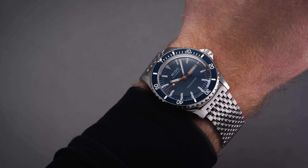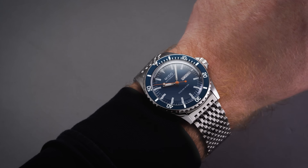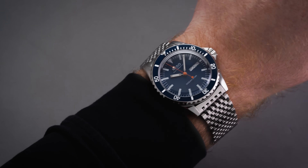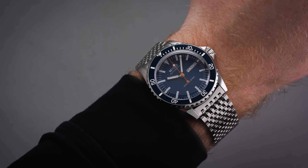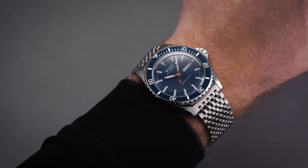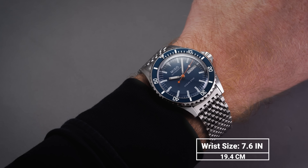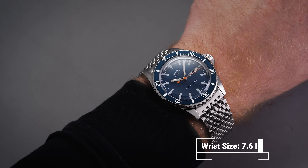Taking a look at the Ocean Star Tribute on the wrist, we have a case measurement of 40.5mm across with a case height of 13.7mm and a restrained lug-to-lug distance just south of 47mm. Some of the thickness is attributed to that boxy sapphire crystal, and if we subtract that height the case will wear pretty compact on the wrist. Overall, the proportions are reasonable for a modern mechanical dive watch, allowing it to wear comfortably on a wide array of wrists from 15cm up to 19cm.